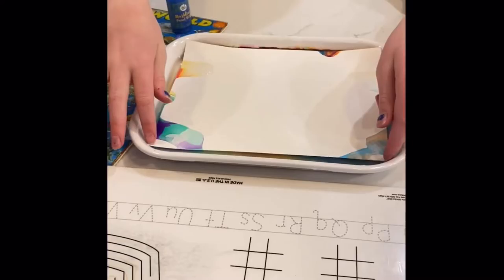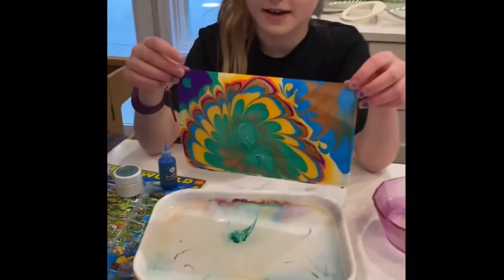Okay, try picking it up now. Ready? What? That's amazing. Look at that. That is so cool.